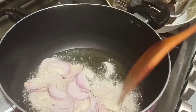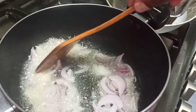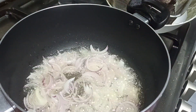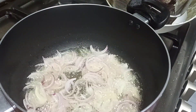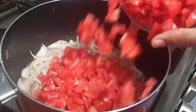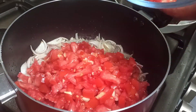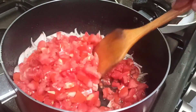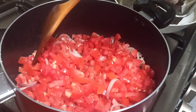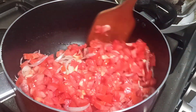Now in a pot of hot oil, add in your sliced onions, stir fry and let it cook for about two minutes until your onions are translucent. Once your onions are translucent, add in your sliced or diced tomatoes, then stir fry for about three to four minutes, then cover your pot and let it simmer.